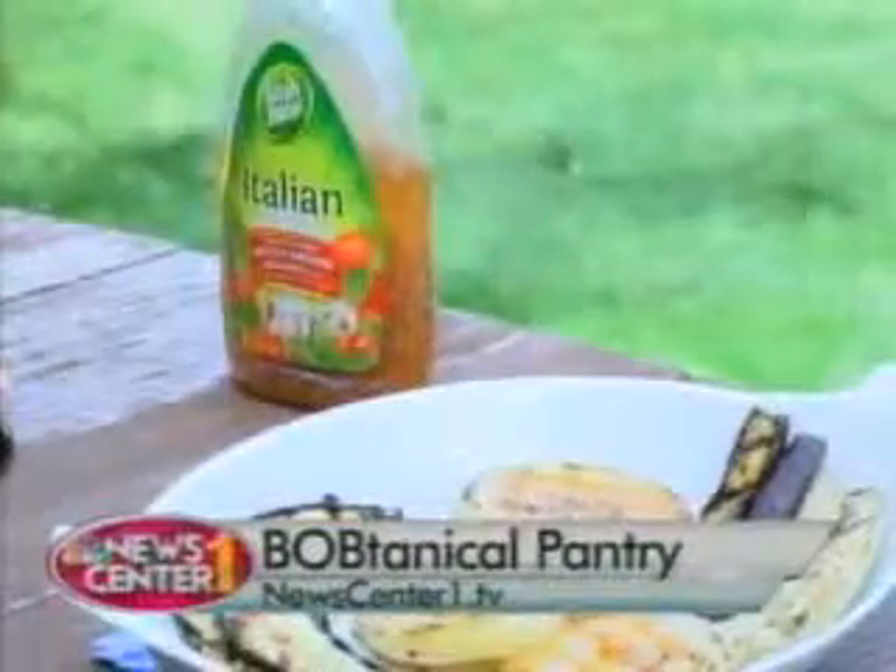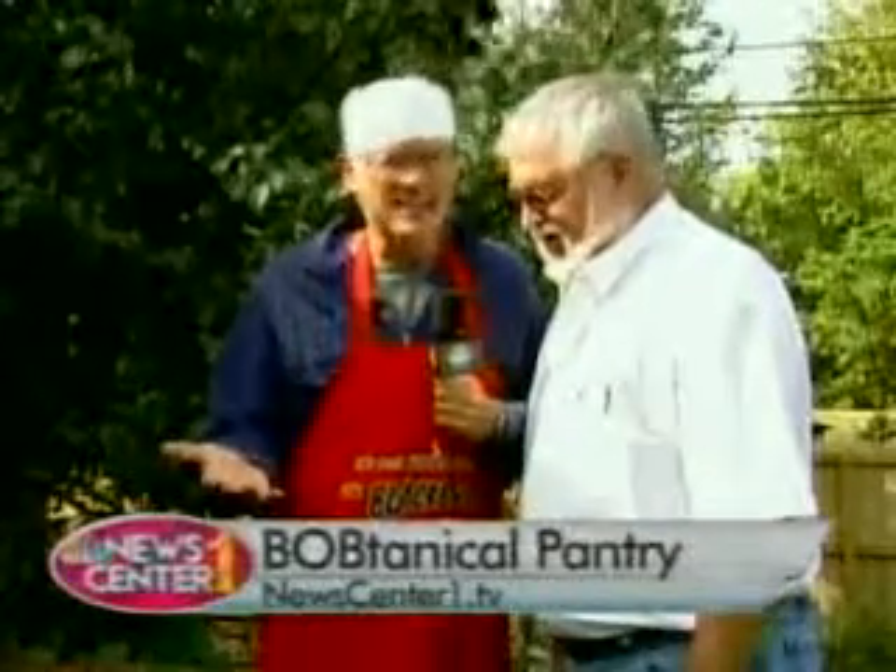Thanks a lot, Mel. Appreciate it once again. You can find this recipe on our webpage — Grilling Up Vegetables, what a great idea. Join us next time on Botanical Pantry.